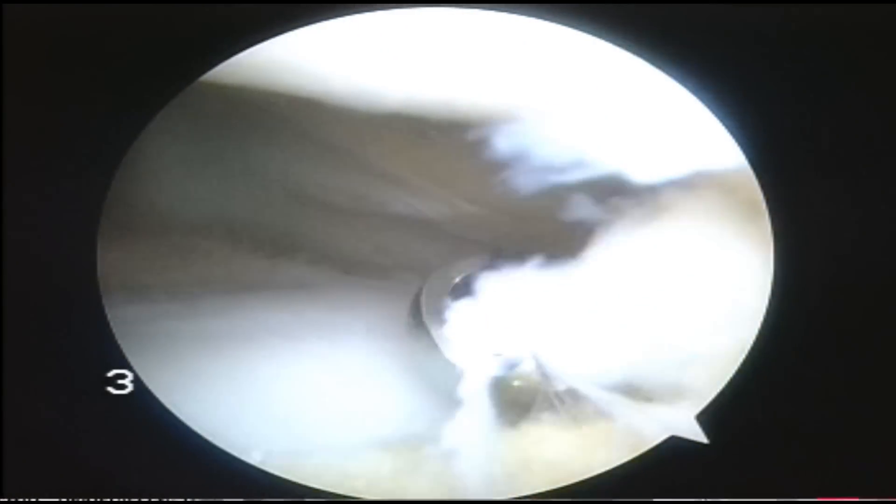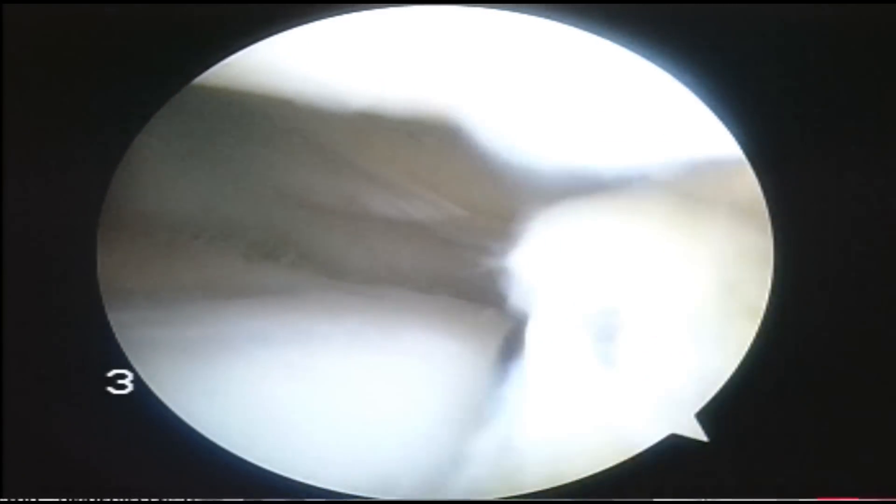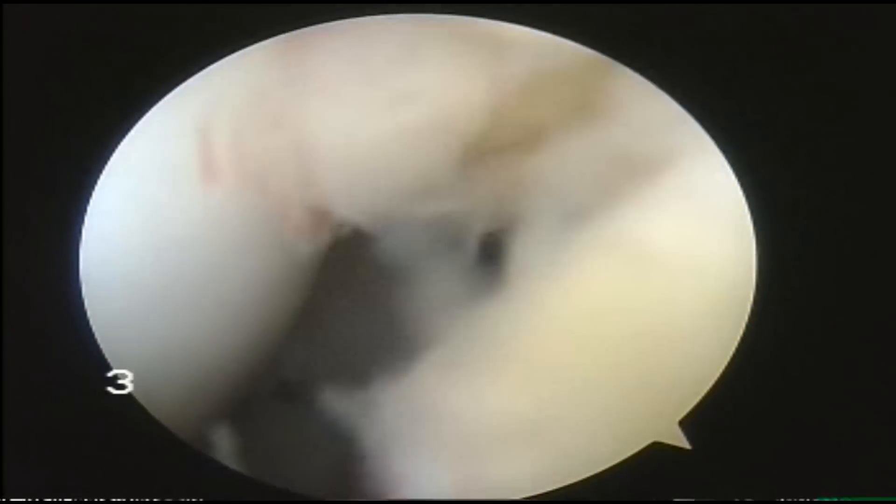The next thing I'll do is take a Smith & Nephew incisor plus and remove that bit of the medial synovial shelf or medial plica that's shaving away at the surface of the joint.